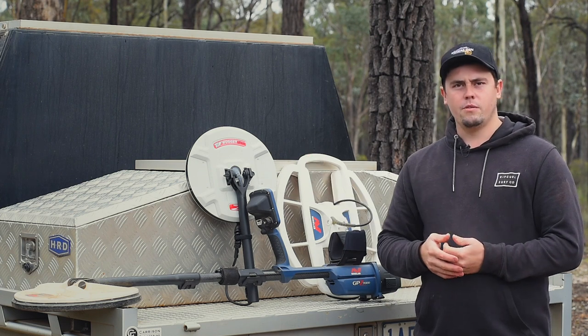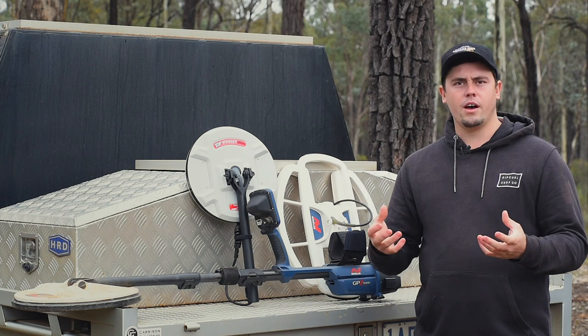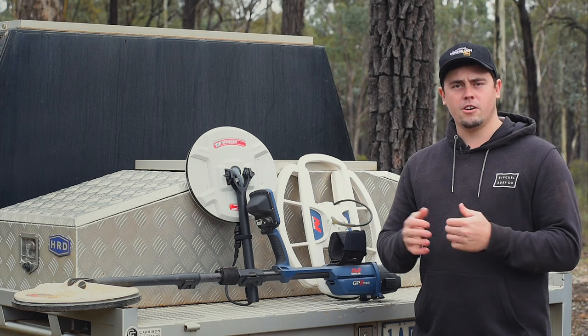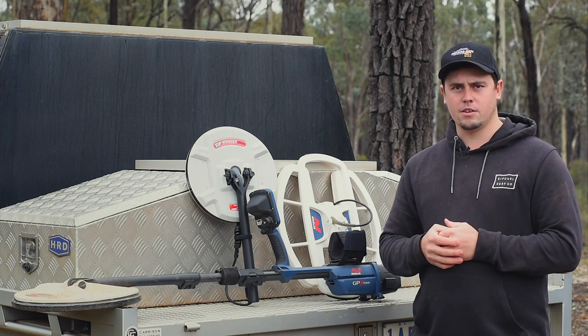Jumping up to the smaller 12-inch coil — lighter in weight, it won't go as deep but it'll get more sensitivity. That's the coil I'll be choosing to poke around in tight areas and get the smaller pieces of gold.